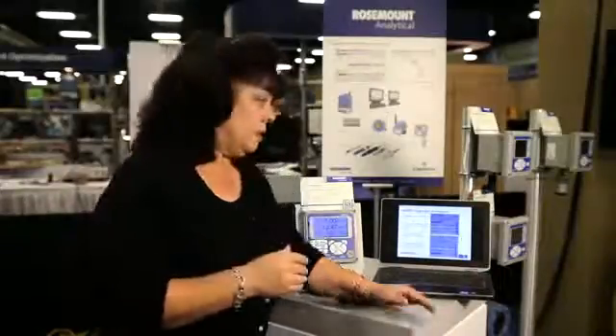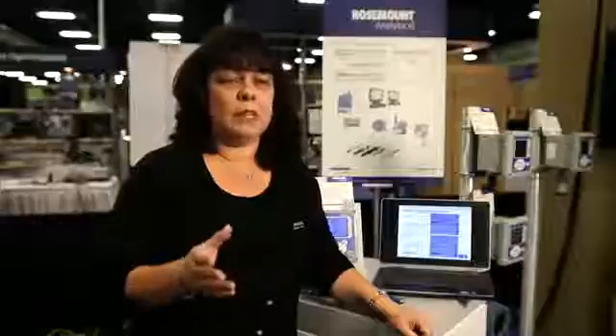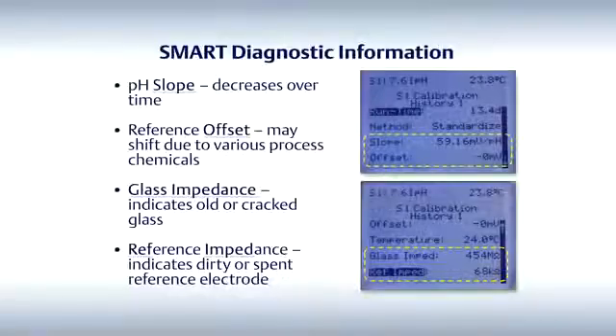For instance, the PH slope. The slope of a PH sensor that's new and out of the box is approximately 59 millivolts per PH. However, over time, that number does decrease due to aging or other parameters from the process. That's one of the pieces of information that you'll find inside of the instrument screen.